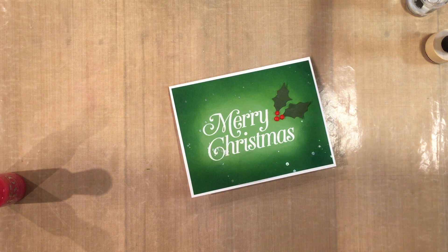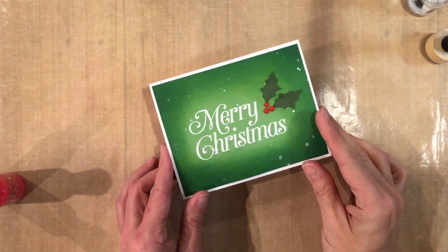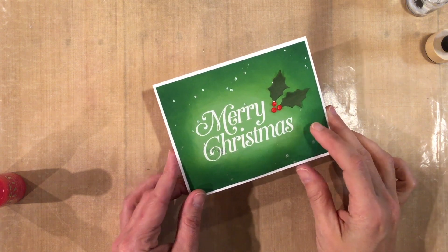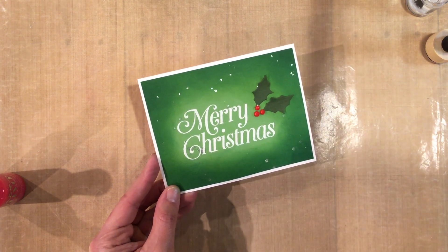Hey guys, this is Jill from stampwithjill.com and today I'm going to show you how to make this Merry Christmas card with some ink blending and some spotlighting of the sentiment. Let's get started.